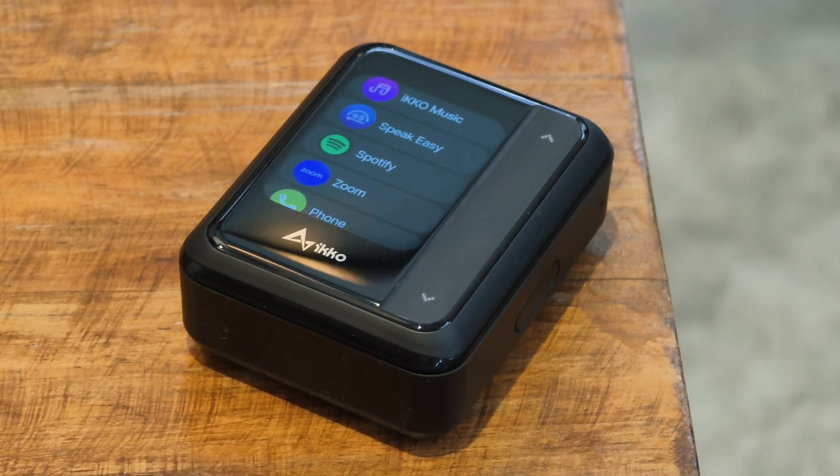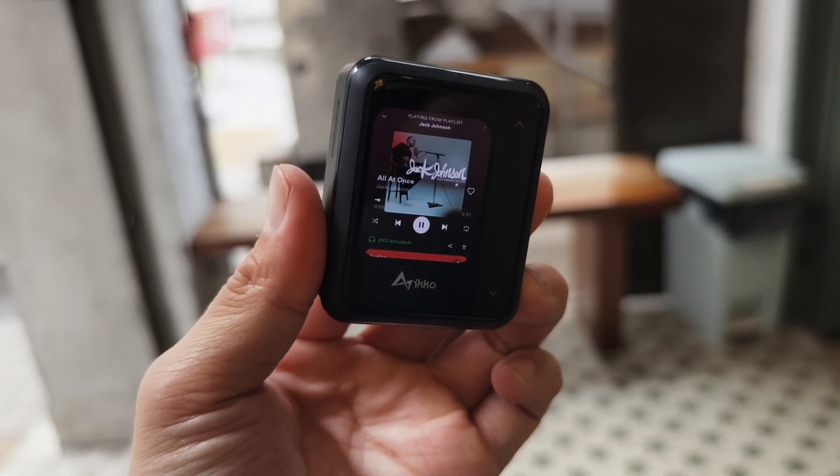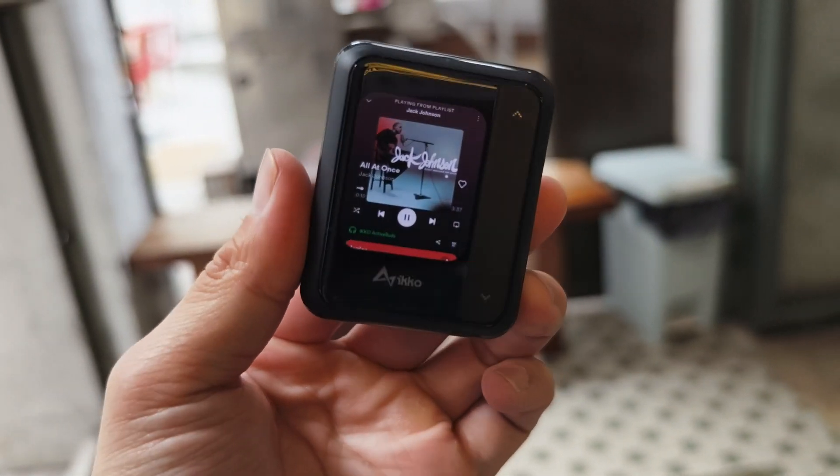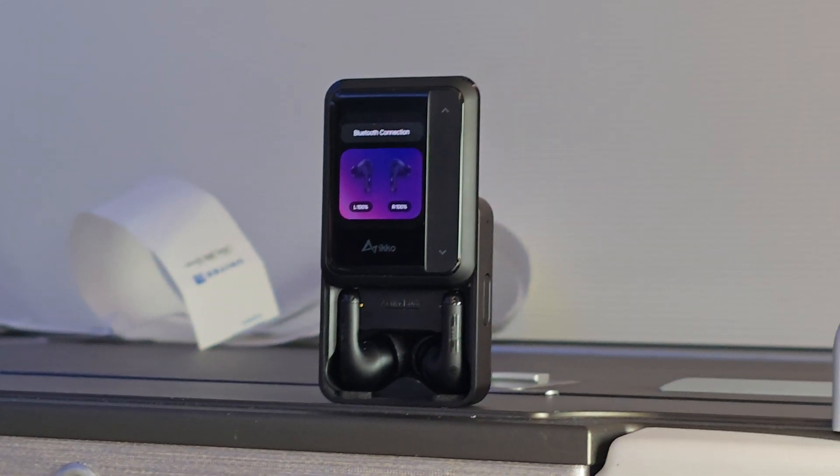Despite all the extra components, the case isn't too bulky. It's larger than a typical AirPods case, but it's still very pocketable with reasonable dimensions, and it weighs 84 grams — or three ounces for Americans — including the earbuds inside.